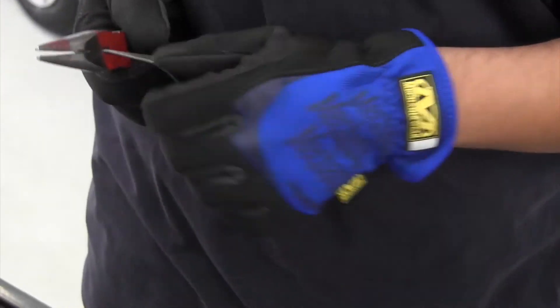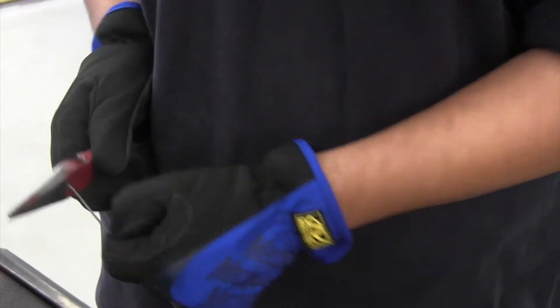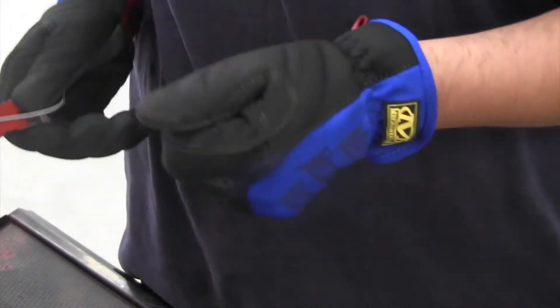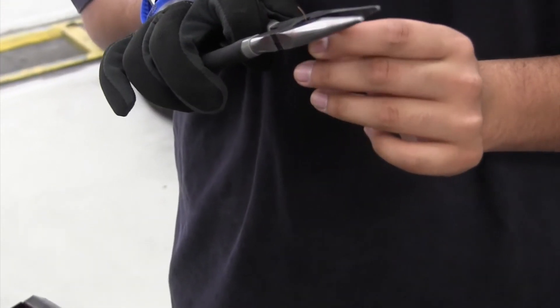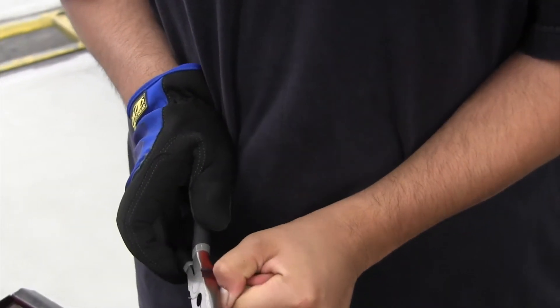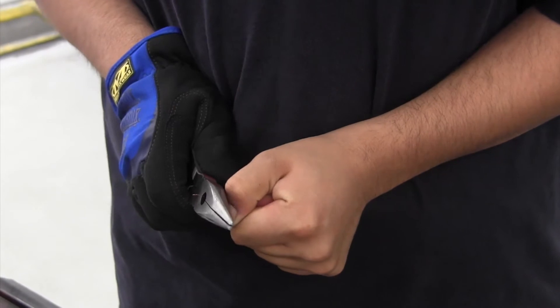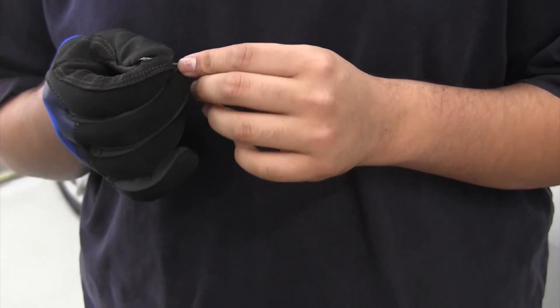Pull it, pull it. I need to put the wire on. The trimming scale is a little tough. I think that will do.